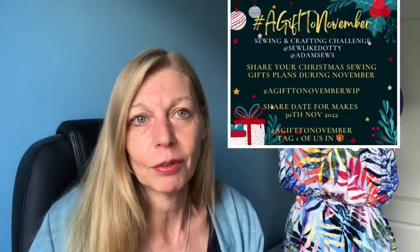The jersey has an almost airtex texture — it's a cotton. I bought it to make a rugby shirt for my son that I never got around to. Just a quick heads up: Alison, Dottie and Adam (Adam Sews on YouTube) are going to be doing a little challenge during November making gifts for people — so a polo shirt would be a good one for that.